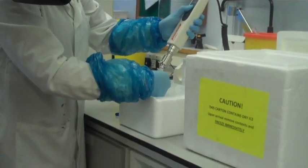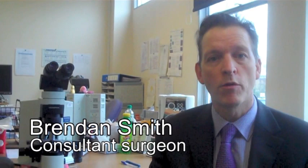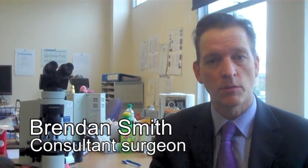The traditional method of assessing the lymph glands under the arm usually involves doing what we call sentinel node biopsy, where we remove between one and four glands from under the arm. We then send them down to the lab, and usually the process of fixing the lymph gland, sectioning the lymph gland, staining the lymph gland, and reporting takes a minimum of five to seven days.